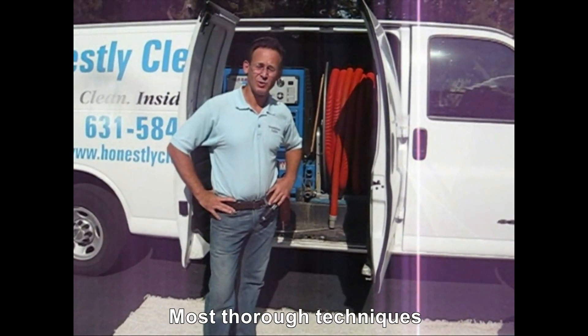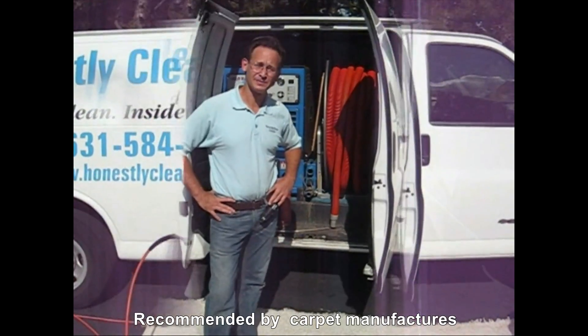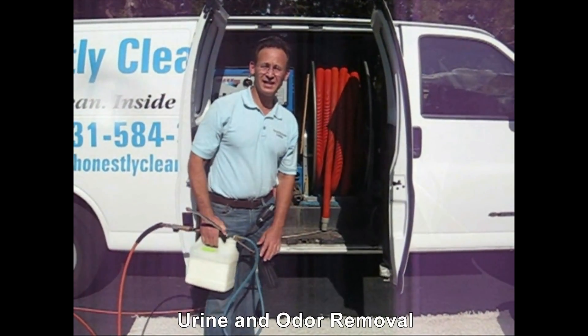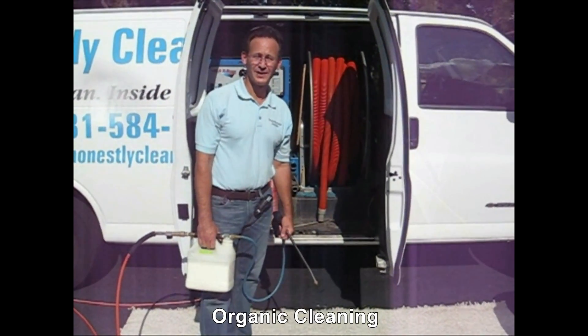How do carpet cleaners clean? What is the process, and what are some of the other equipment that is used? The first step of the process is to apply the cleaning agent.